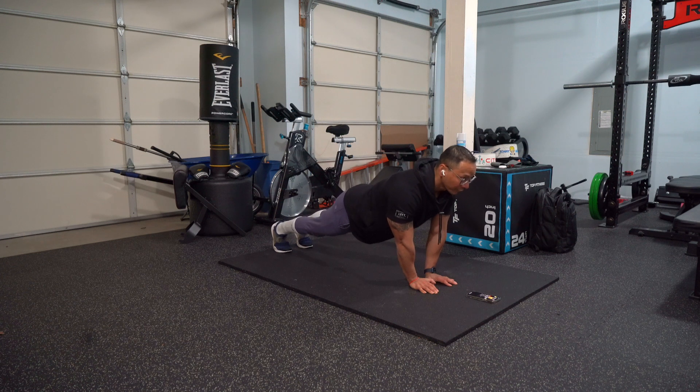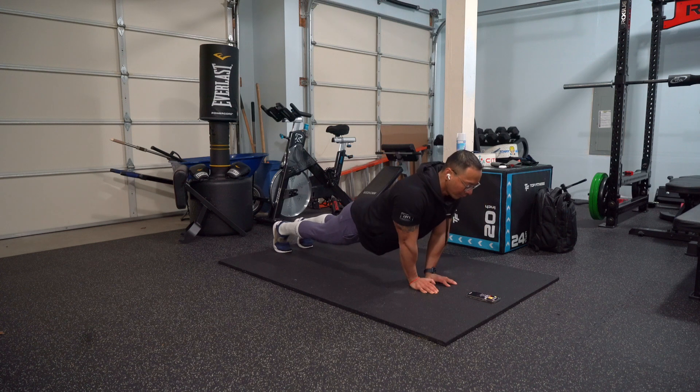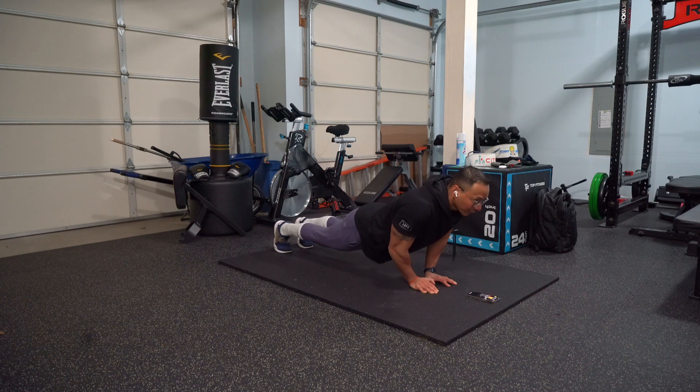Now, this is your starting position. In a smooth and controlled motion, full range, do a push-up, and then back up. Keep your elbows tucked in.